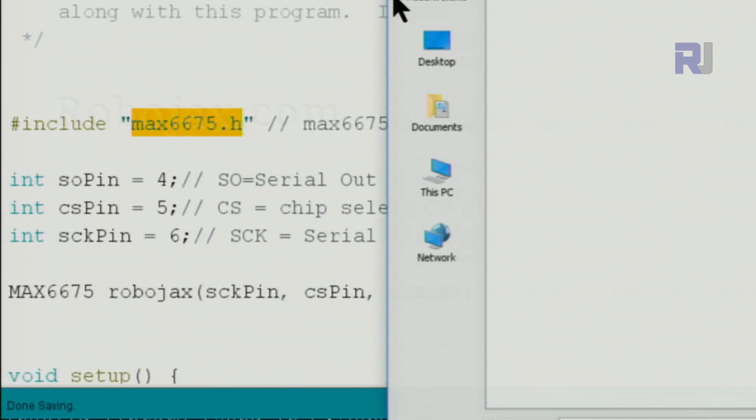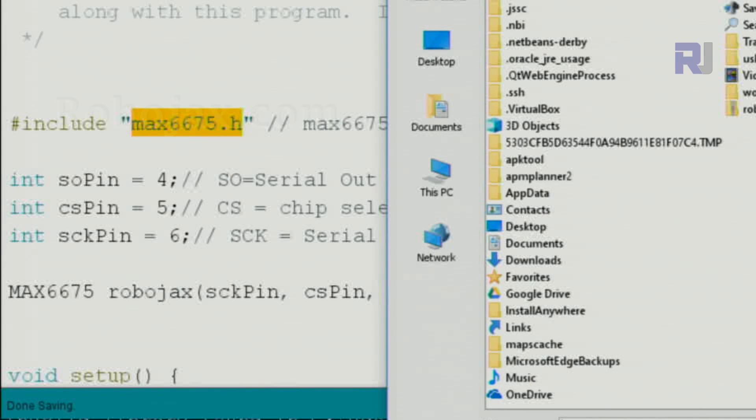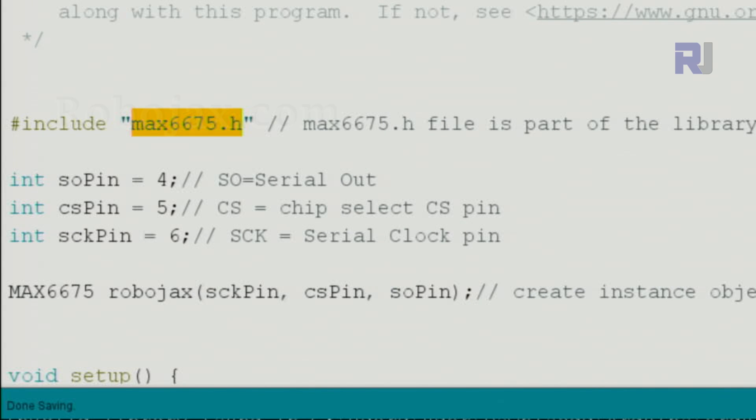Point it to the zip file wherever you downloaded it. In my case it's inside this folder — select the zip file, click Open, and it will be installed in your library. You can then see it listed there.